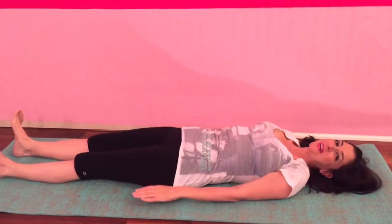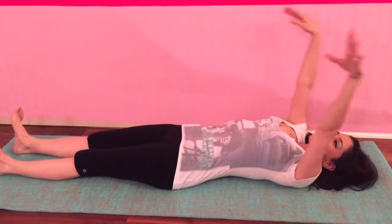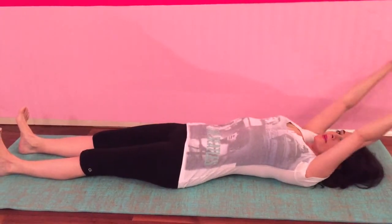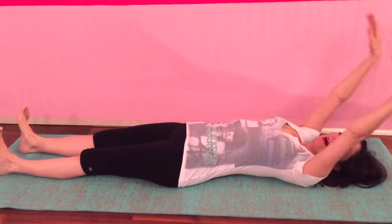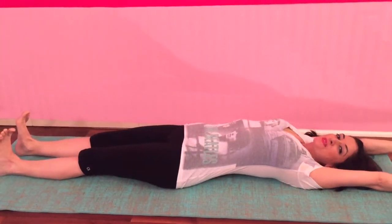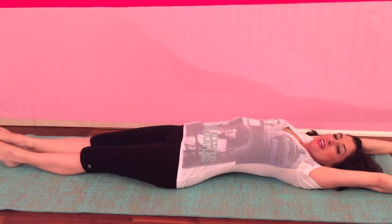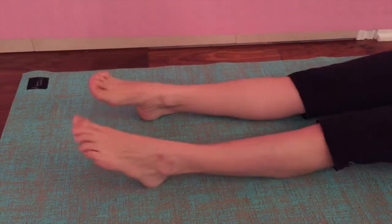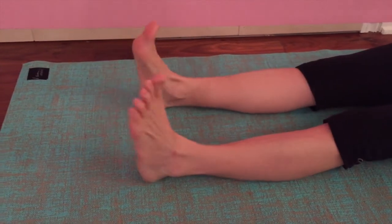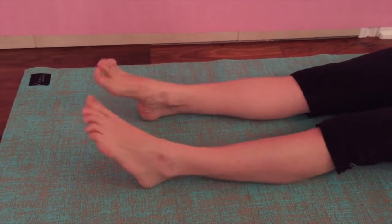And one more. Okay, now on this last one let's bring our arms up and stretch from fingertips to feet. Let's point and flex our feet. Point and stretch and flex and stretch.